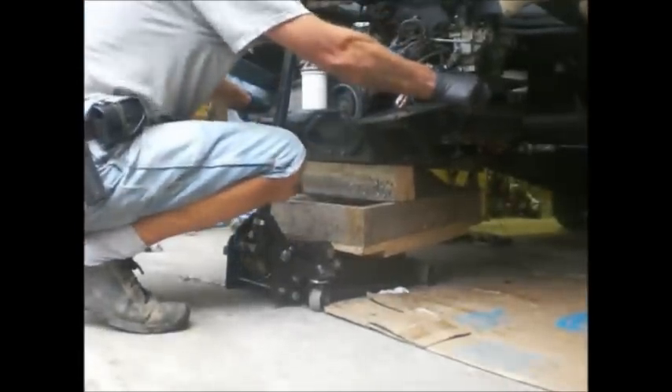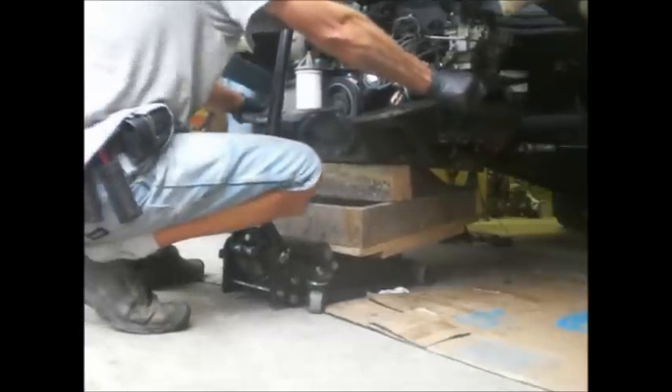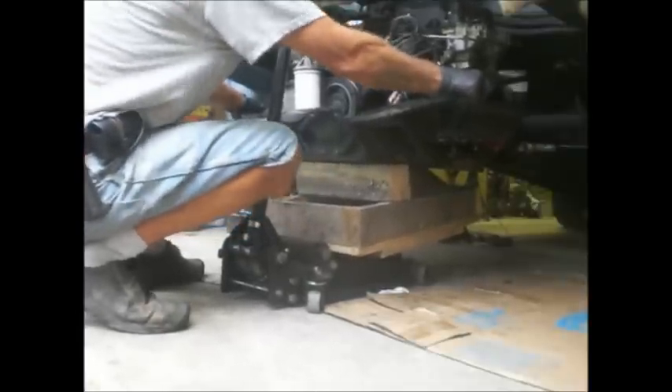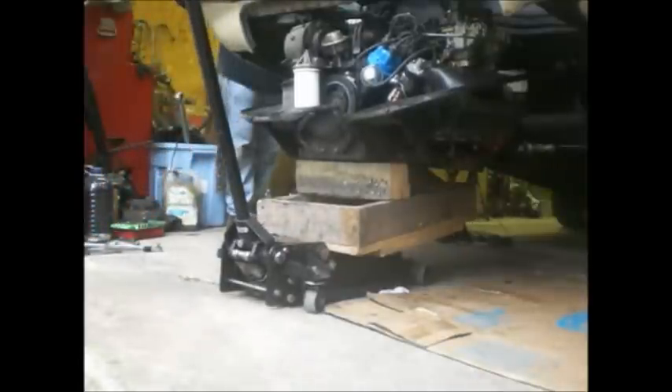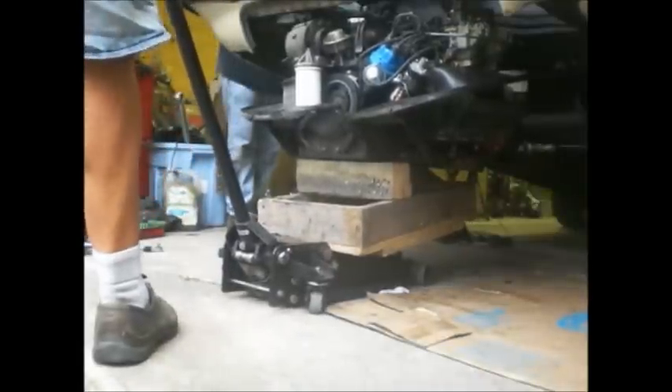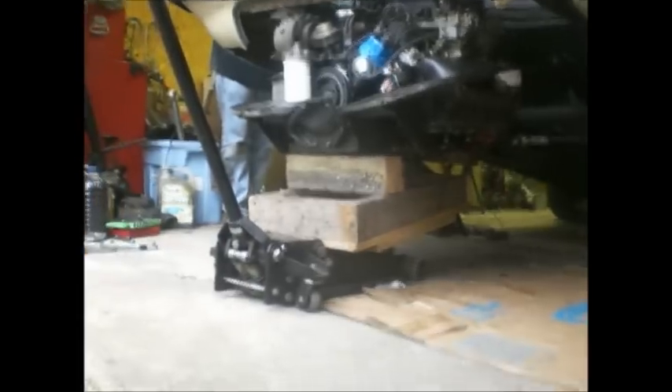I don't know what's happening. It just doesn't let go — any second. There it is. It's coming out with it, eh? Of course I'm stuck in the depression in my concrete. That doesn't help anything. No, the shaft is coming out — the shaft is staying in the engine, in the clutch.